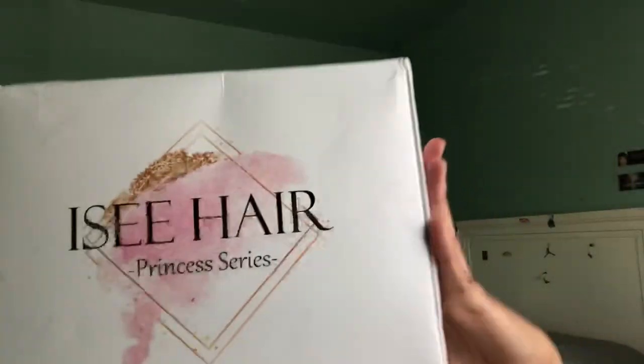Alright y'all, let's get into the video. Today's hair is by Icy Hair — I've used them before, it's really pretty hair. I got a 22-inch Brazilian loose deep wave and I'm going to show you the hair and everything.